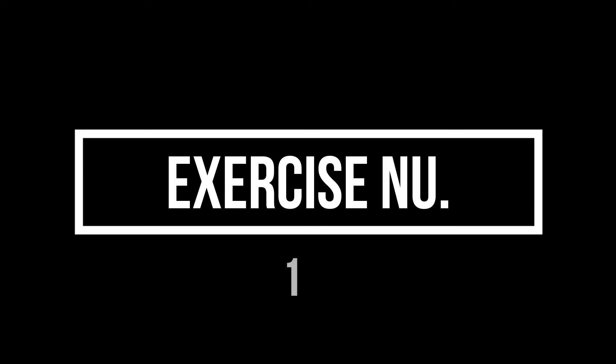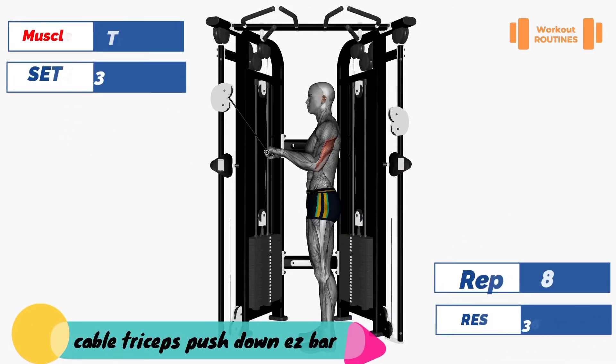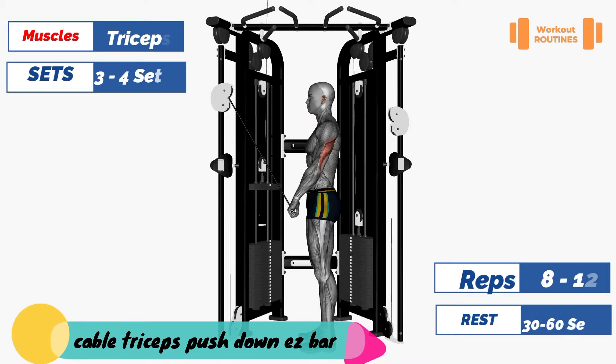Exercise number one: cable triceps push down easy bar. Target muscle: triceps.